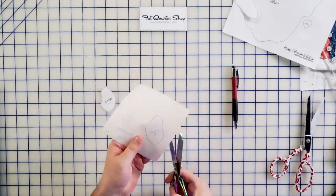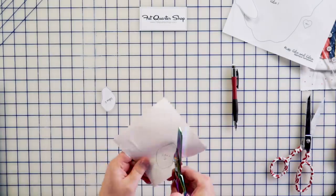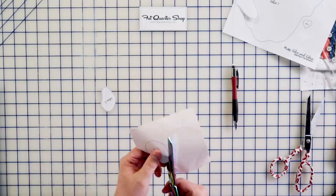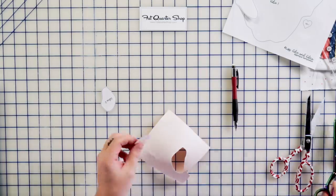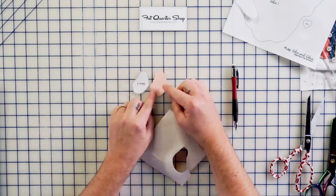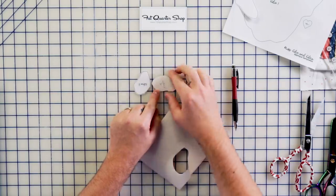Now comes the fun part — cutting this out. Use your fabric scissors and just cut around your template. This is a fun project you could do with your grandkids, your kids, or even your husband. Get everything traced out, hand them the scissors, and say 'help me cut this out' — it'll make the project go a lot faster. There's Edna piece two, and you can see it's exactly the same as the template because we did the mirrored image.